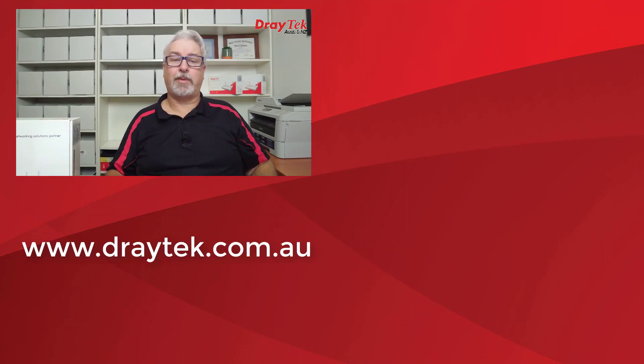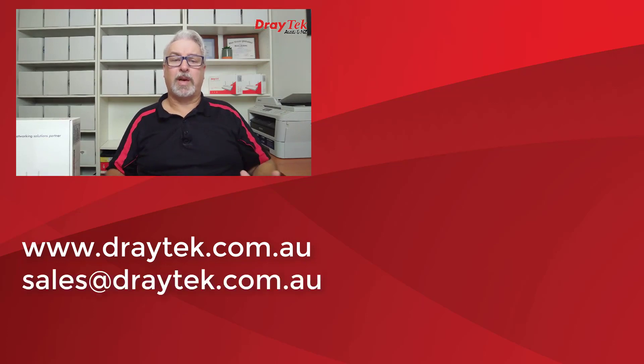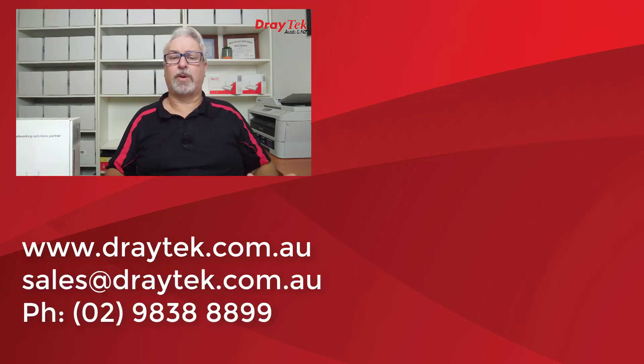The Draytech Vigor2862 series routers come with a 2-year back-to-base warranty and are available now from Draytech resellers. For more information check out www.draytech.com.au. If you have any questions, comment below, email sales@draytech.com.au, or call 02 9838 8899. Links to a test drive of the configuration menus and hardware and software options are included below. If you like this video please click like, subscribe, and click the bell to keep up to date with the latest videos from Draytech Australia and New Zealand. Thanks and bye for now.